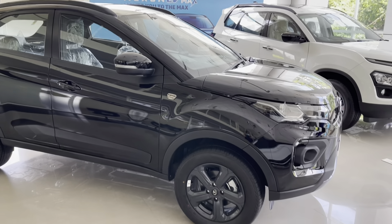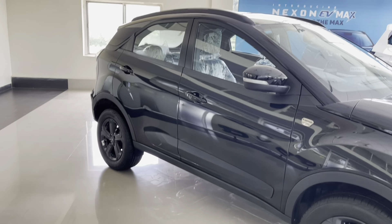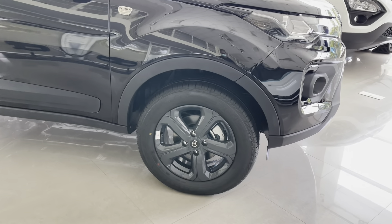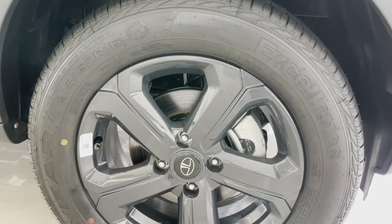Moving on to the side profile, the body cladding is present around the car with some additional cladding on the door panels. The cladding on the doors gets a tri-arrow design on it. It gets 16-inch blacked-out alloy wheels that look bolder compared to the regular alloys on the Nexon. The tire size is 215/60R16. The front wheel gets disc brakes and McPherson strut with coil spring suspension. It also gets a dark mascot on the front fender.